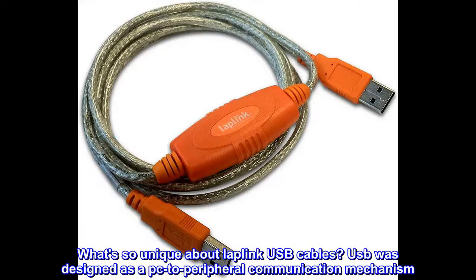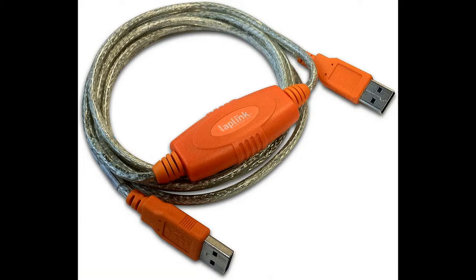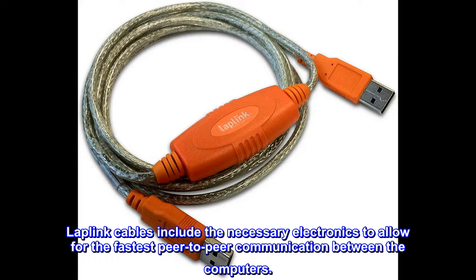What's so unique about Laplink USB cables? USB was designed as a PC-to-peripheral communication mechanism. Because of this design, it is not possible to plug a passive cable between the USB ports of two computers and transfer information. In fact, if you try this with an ordinary USB cable, you'll short the two power supplies together, possibly destroying one or both machines. Laplink cables include the necessary electronics to allow for the fastest peer-to-peer communication between the computers.